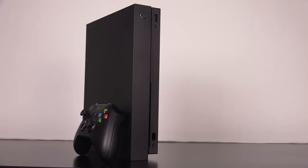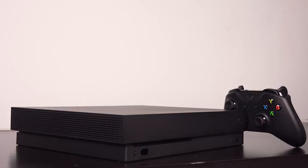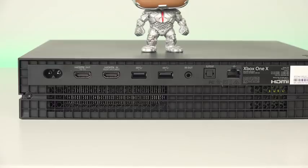This is your Xbox One X all-black console — it retails for $499 and it packs in a lot of power. This thing can handle six teraflops, which means it can do 4K at 60 frames per second, real smooth, with HDR. It's also got a built-in 4K HDR player.